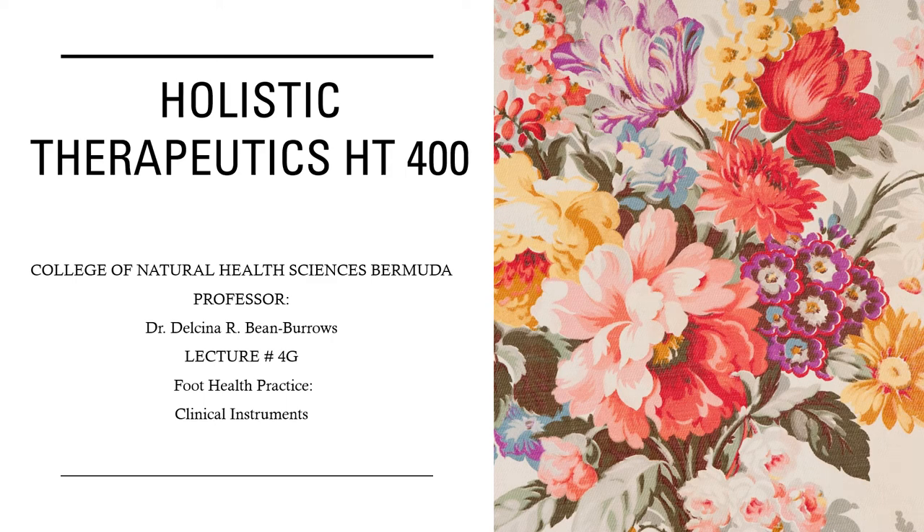Hello and welcome back to class. This is Holistics Therapeutics, HT400, for the College of Natural Health Sciences, Bermuda. My name is Dr. Delcina Bean Burrows and this is Lecture 4G, where we will be looking at clinical instruments that are used in foot health practice.